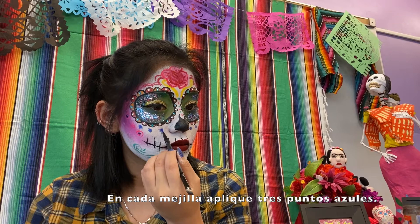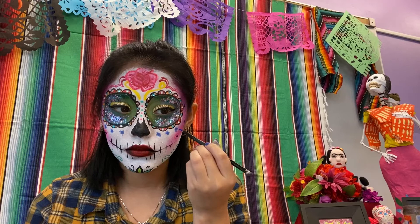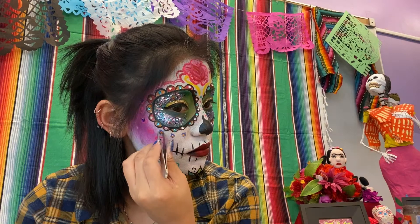On my cheeks, I have placed three circles on each side. Then I placed gems to make it a bit more sparkly.